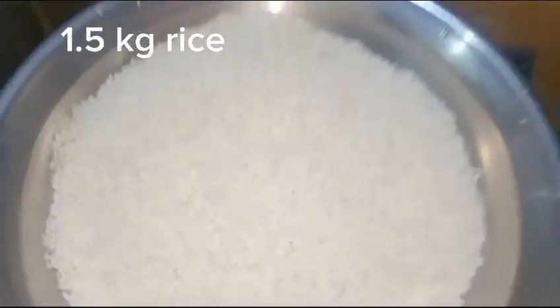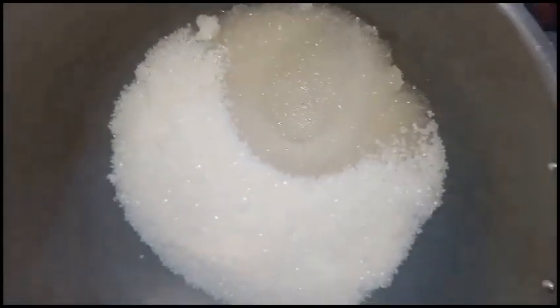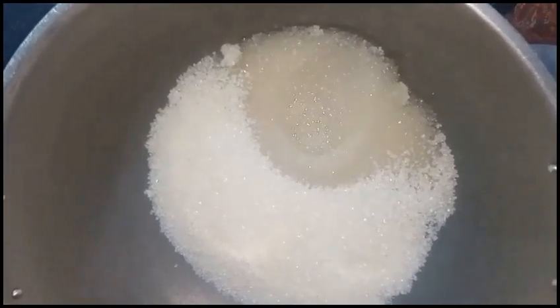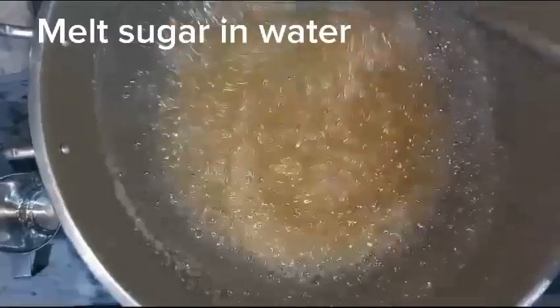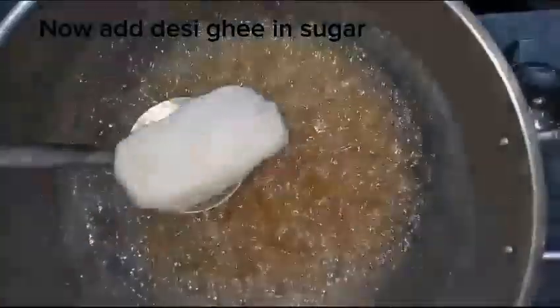1.5 kg rice — soak rice in water. Add 1 cup of water to sugar and melt sugar in water. Now add Desi Ghee to the sugar mixture.